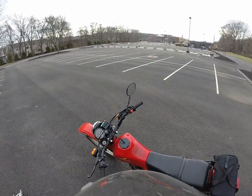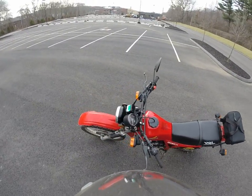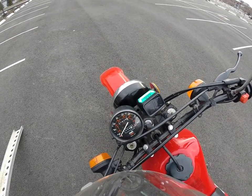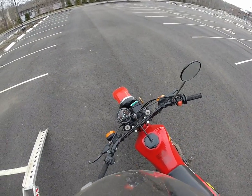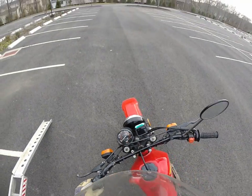Alright guys, I'm going to give you the startup procedure for a Honda XL 500R. It's a 1982, it's got about 7,800 — almost 8,000 miles — and I have put on 8.4 miles since I bought it.